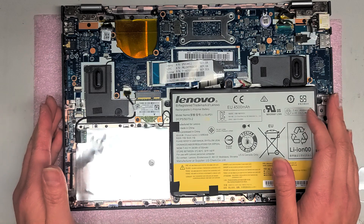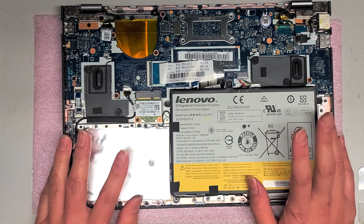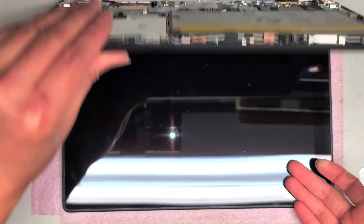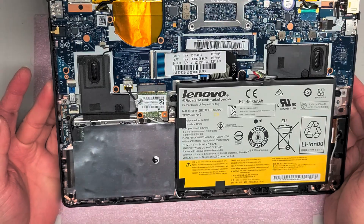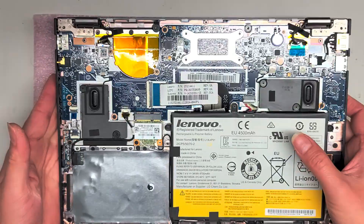So this customer wanted to upgrade this to an SSD as well as upgrading it to Windows 10 — I think they said Windows 8 is on it. Make sure the computer is off. I'm just kind of opening it to show what's inside. There's no fan in here and there's no ventilation.